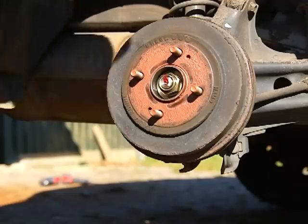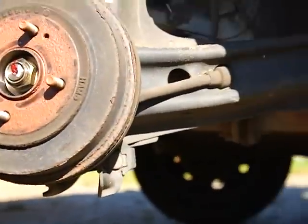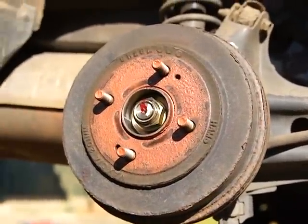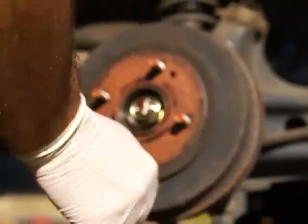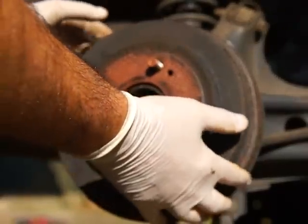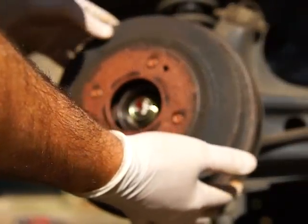Now, once again, we've got to release the parking brake. That hub should come right off. If not, you've got two holes here that you can put some bolts in, tighten them equally at the same time, and it'll come right off.